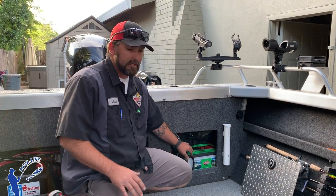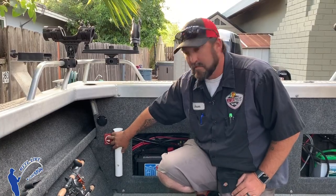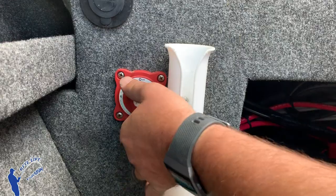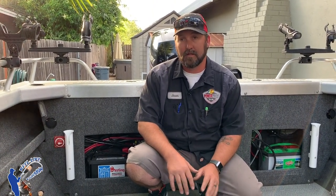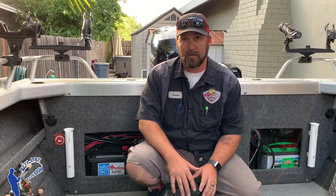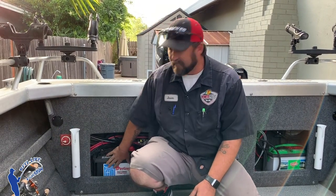What this allows you to do is crank your main engine on battery number one, run out to where you're going, and then once you get there, switch over to battery number two — your deep cycle battery. Now you can sit in that spot all day or all night, run everything off of that, all your stereos and everything else, and never have to worry about having enough battery juice to crank your engine and get back home. When you're ready to leave, switch back to battery number one, which is still fully charged.